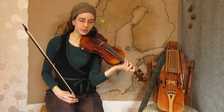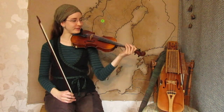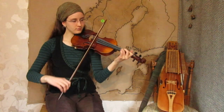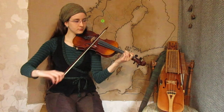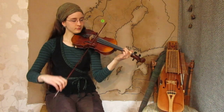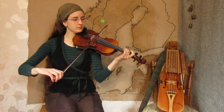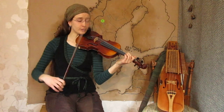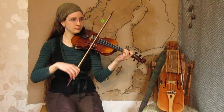So let's take this tune a bit slower. I'm switching to fiddle because it's more of a fiddle tune and because I have more double stops with the fiddle. Three parts. First part goes like this. Slower.